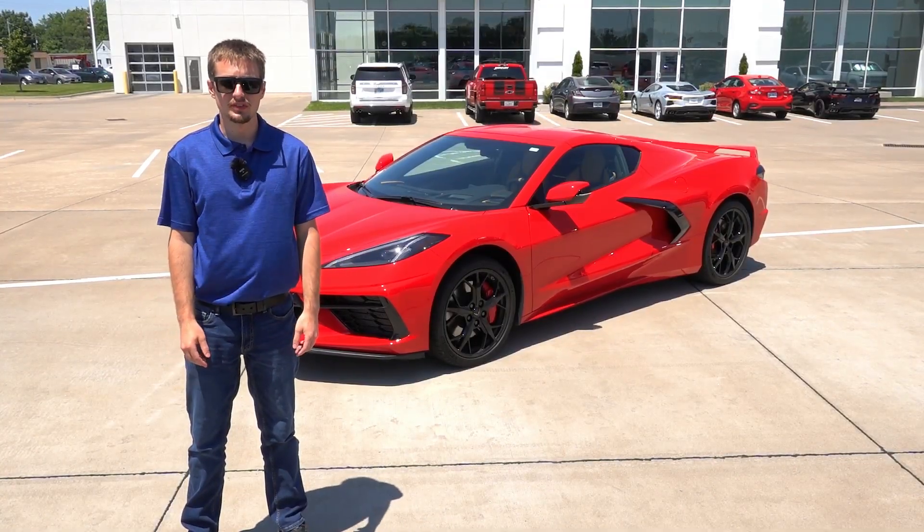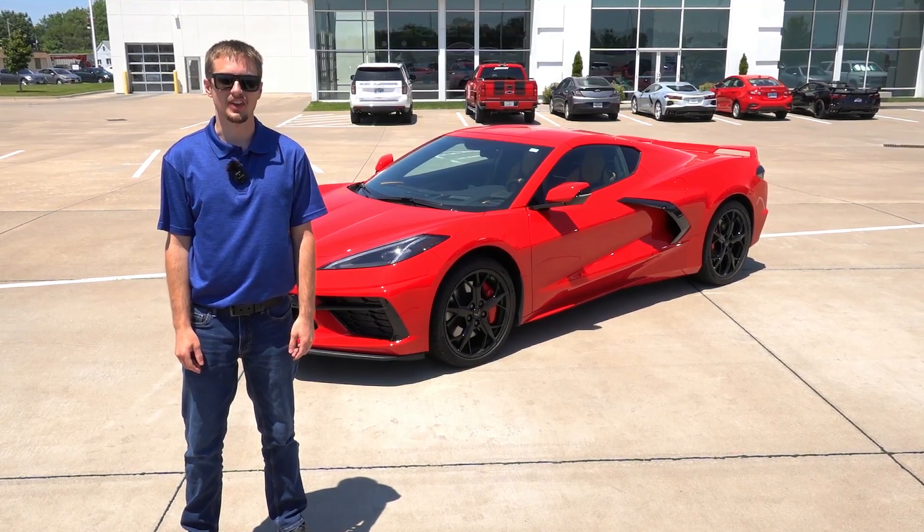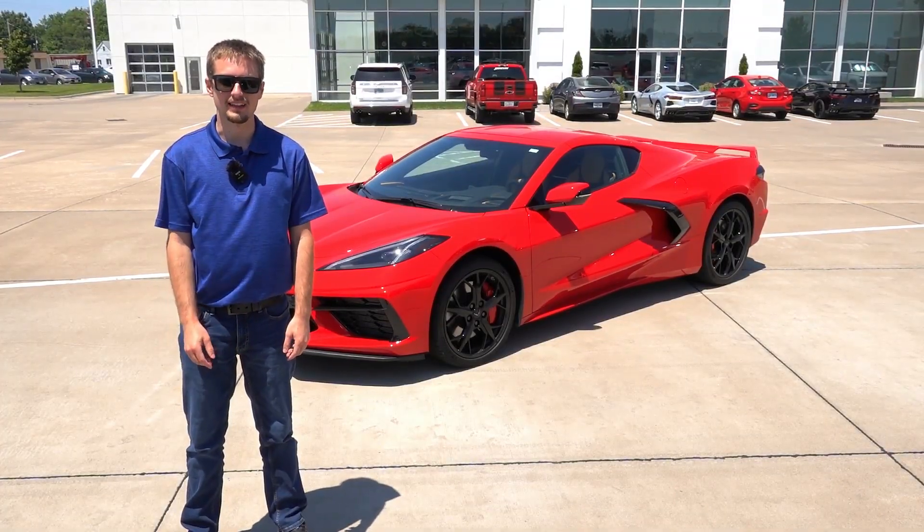How to use launch control in your C8 Corvette. My face is going to be like... So you want to perform launch control in your C8 Corvette, or you want to see an enthusiast's reaction to launch control? I have never felt that before. You've come to the right place.